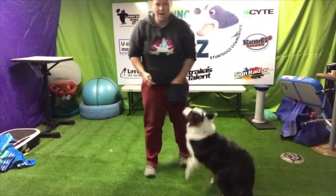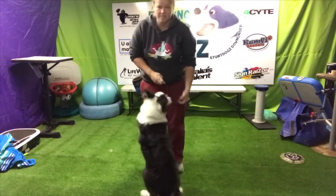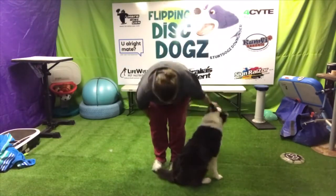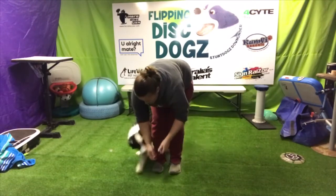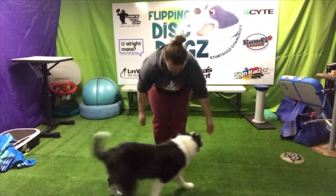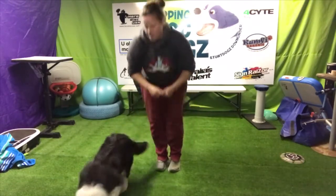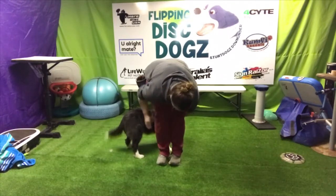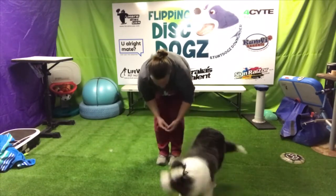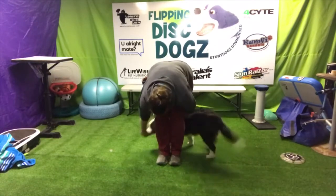Okay, so now we've got our go around — same principle. Left hand has the treats, right hand joins and brings round, click treat, throw it out. Left hand lures, right hand joins, click treat, throw it out. Behind — good. There it is. And out around — good.